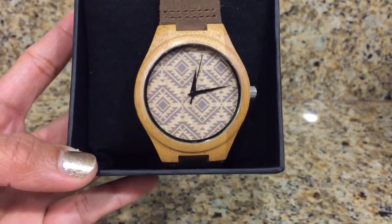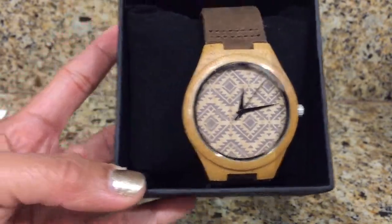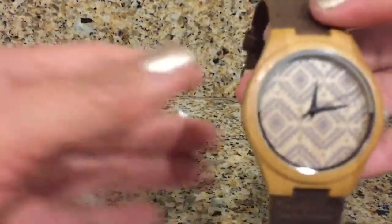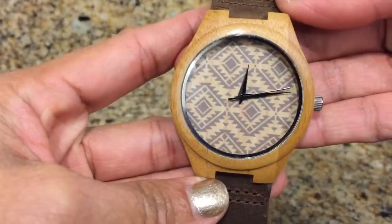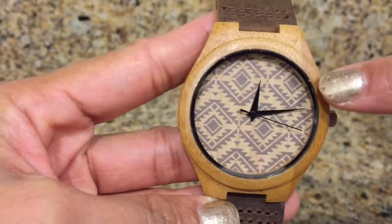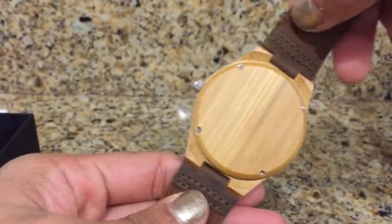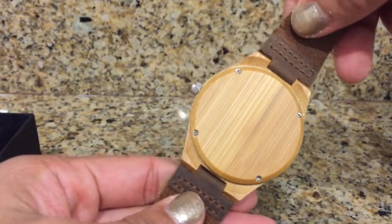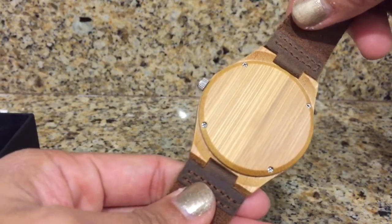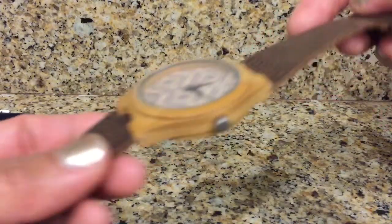What I have here is a beautiful watch from Idea Shop, and this is made of bamboo. What I like most is that it has a native design, as you can see, and it has a beautiful wood pattern. It's made well — please note that this is handmade and it has very light straps.